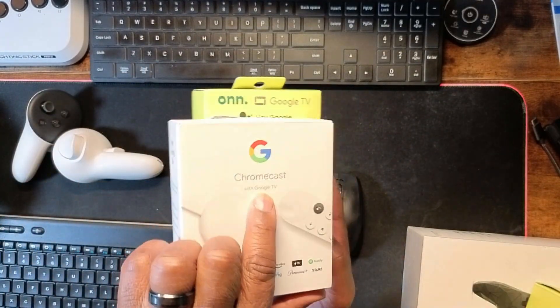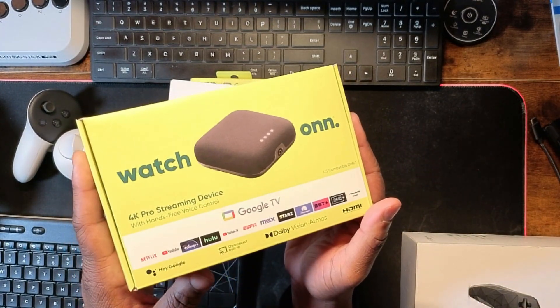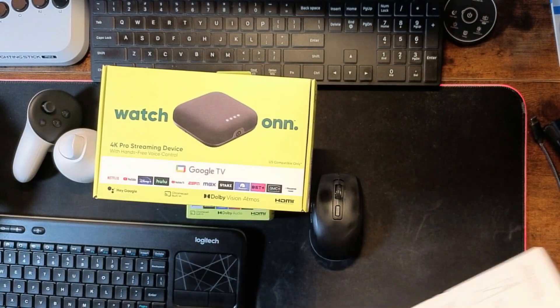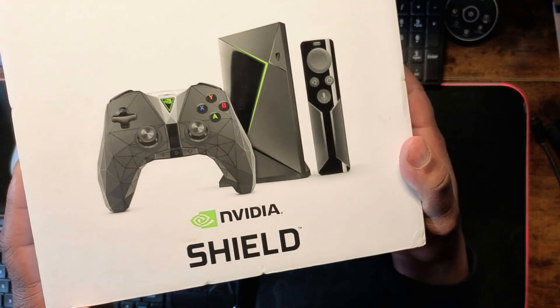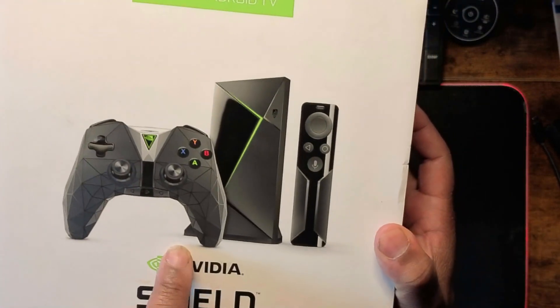This one is running Google TV as well. And you got another one right here — this is the Onn 4K streaming device, the 4K Pro, and it's running Google TV. And then you got the big dog right here: the NVIDIA Shield. A lot of y'all have this device inside your residence or place of business. Now, the Shield does not run Google TV, but it runs Android TV OS, and it's pretty much going to work the same. For Fire TV — whether it's a Cube, Fire Stick 4K, 4K Max, or the Fire TV Stick Lite — you can cast those too, but I'm going to do a separate video for that one.